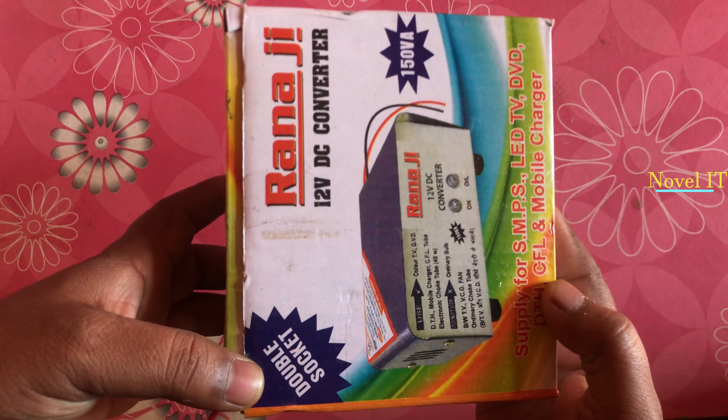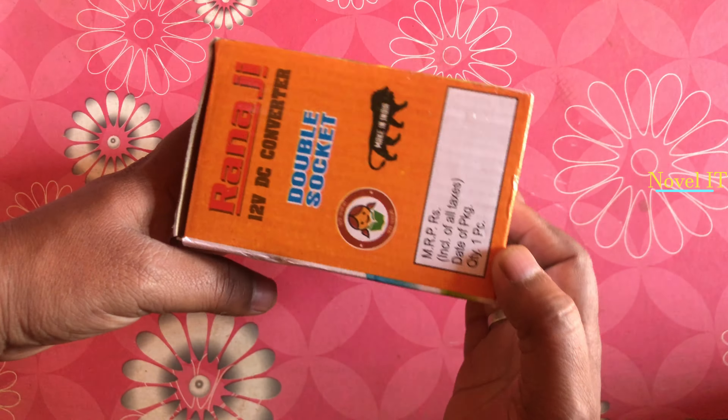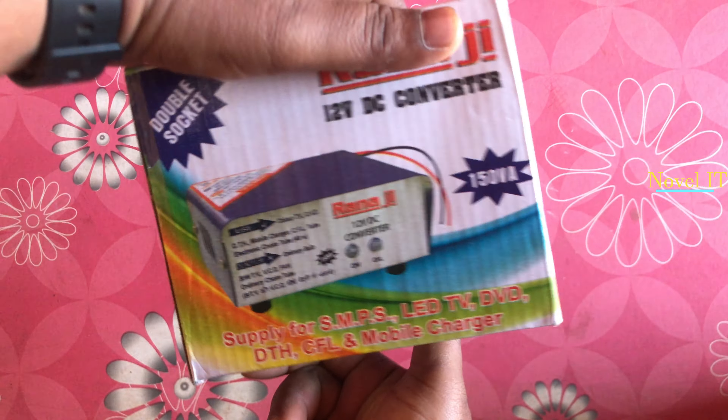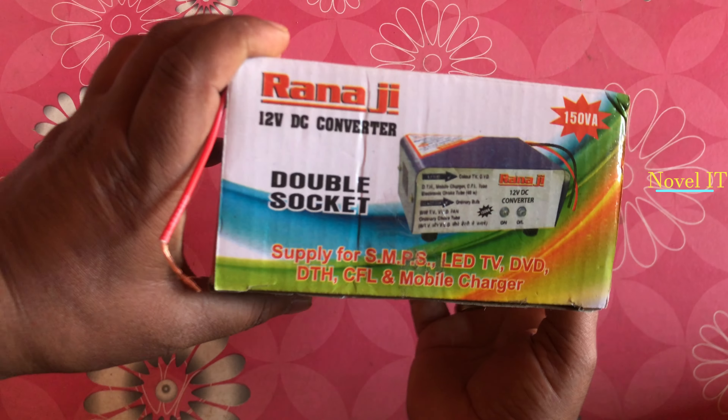This is a 12V DC converter, which converts a 12V battery to 220V. You can purchase this from any electronic shop for around 1200 to 1300 rupees.